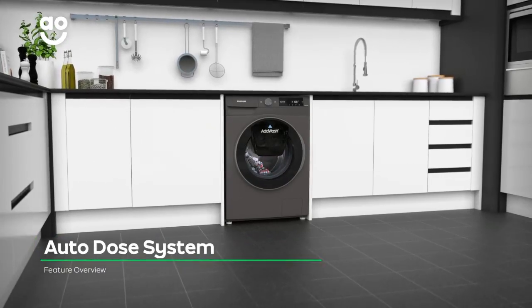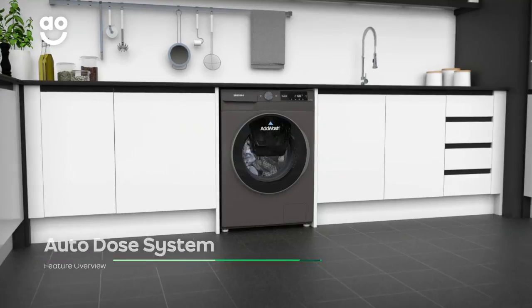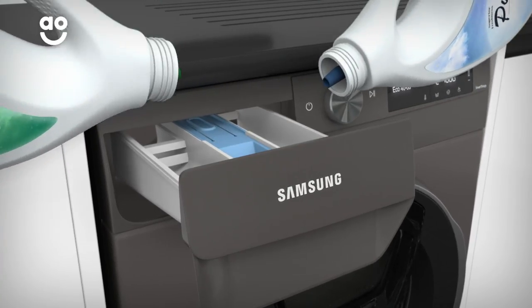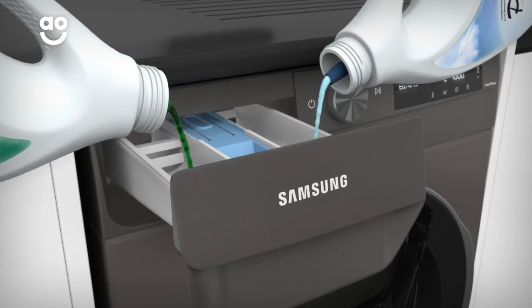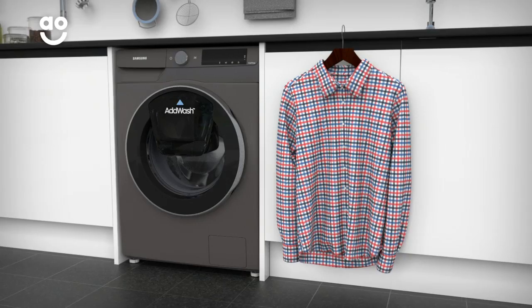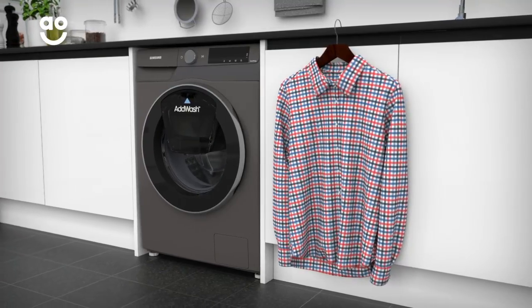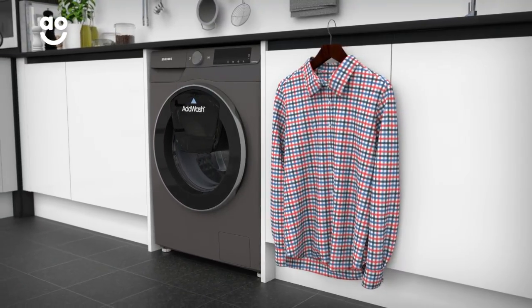The convenient auto-dose system has been formulated to give fabrics specialist care. Your detergent is measured for precise cleaning power and released into the drum at the perfect point in the wash. So, whether you're washing delicate silks or expensive outdoor wear, caring for your clothes is incredibly simple.